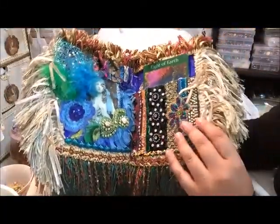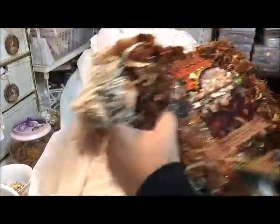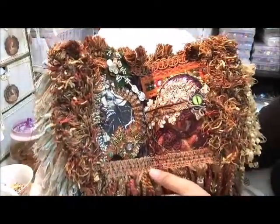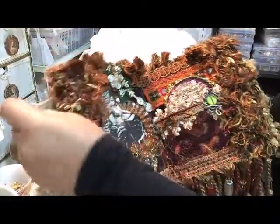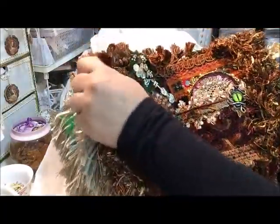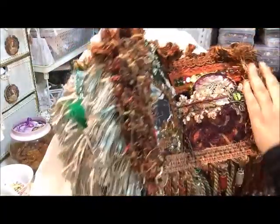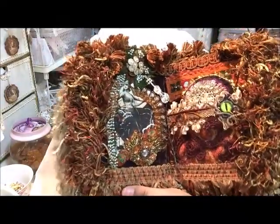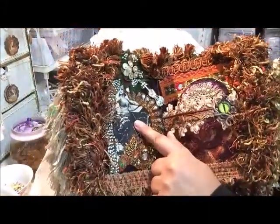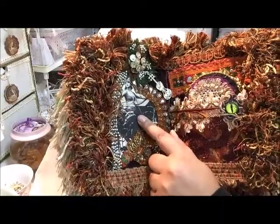Oh guys, look at that — and the next page! Oh my gosh, look at that! I don't know how you can part with it. She has this image on fabric — it's beautiful to have this kind of shade, this kind of image in the middle of all this color.